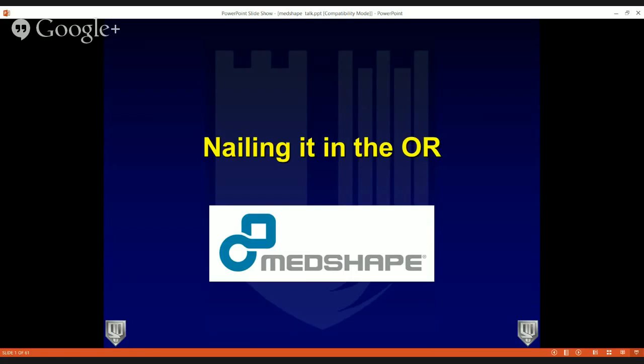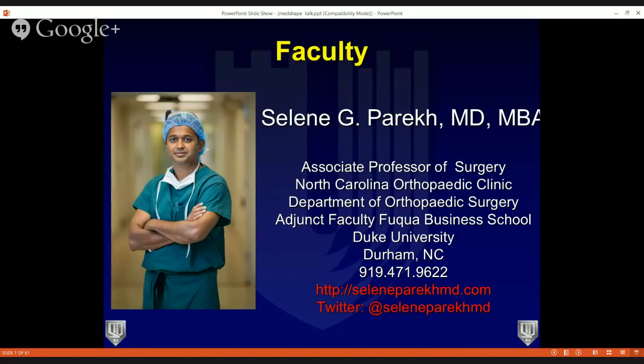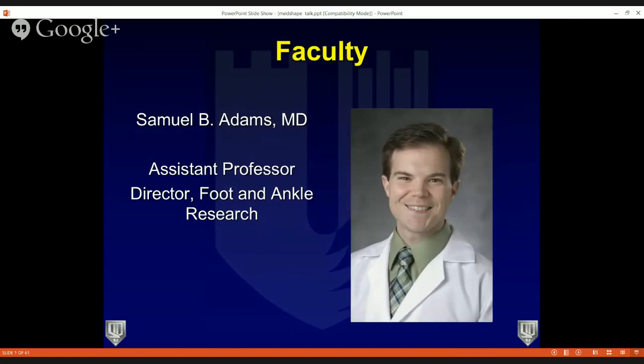We're presenting 'Nailing It in the OR,' presented by MedShape. The faculty is myself — I'm an Associate Professor of Orthopedic Surgery at Duke University — along with Dr. Samuel Adams, who's an Assistant Professor at Duke Orthopedics and Director of Foot and Ankle Research at our institution, who will be hosting the second half of the webinar.